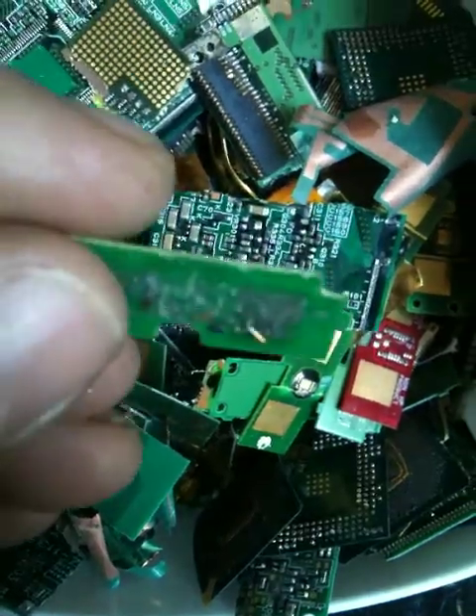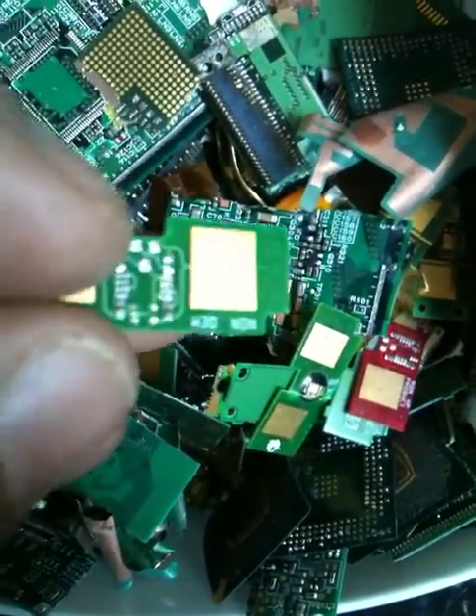These are off of printer cartridges, and as you can see they have two squares of gold on them, so that's quite good. I've also got connectors that I've taken off — I can't get the gold pins out of them, but you can see the gold in there.